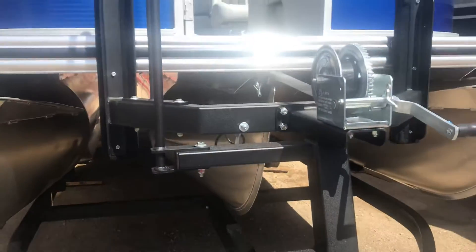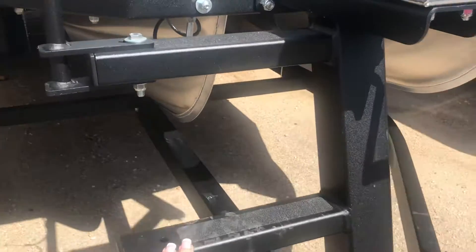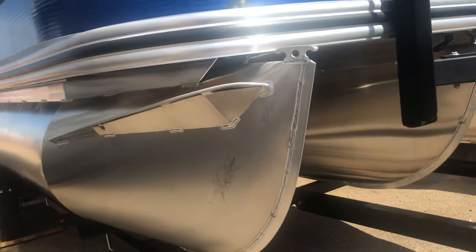This one does have the black matte finish on the trailer. It does have anti-grip step, which is nice to help you grip as you get up it. Loaded with a nice black matte on it.